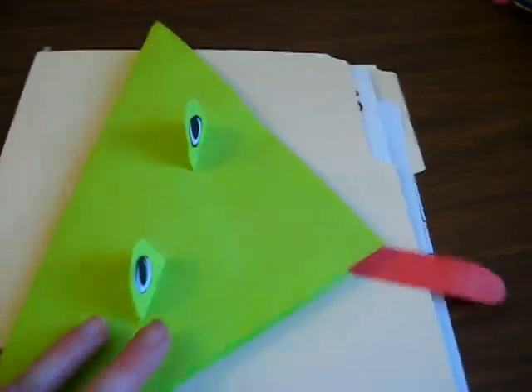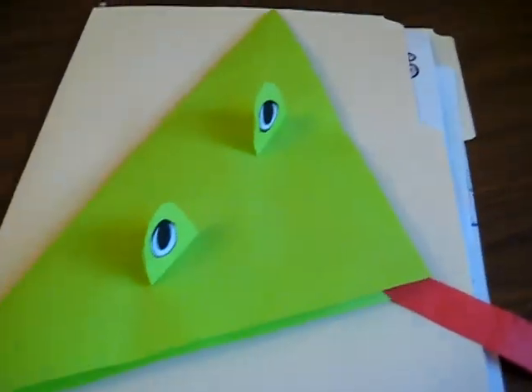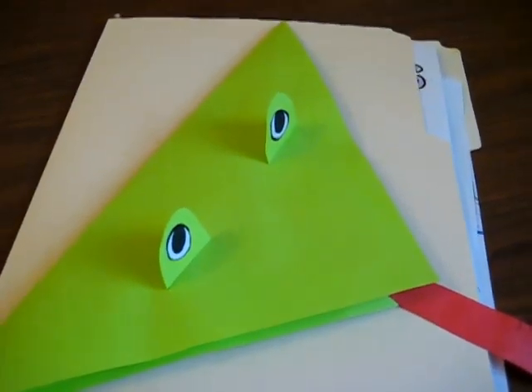That concludes our amphibians folder of what we've done so far. Definitely room to build on.